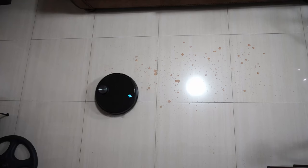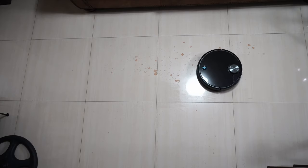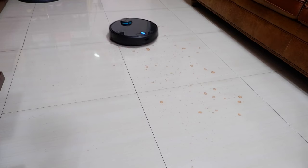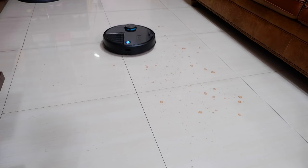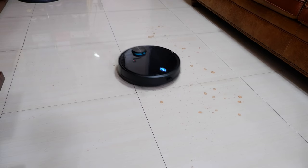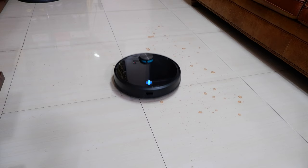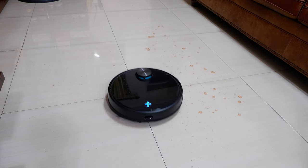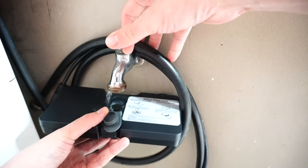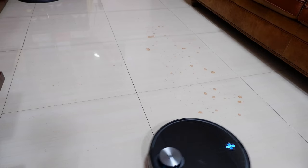The V3 gives users the option to select a Y pattern, where the robot goes in short back-and-forth movements similar to an iRobot Braava. This motion gives the V3 better agitation and slightly better results than the S5 Max for stain removal on hard surfaces. It was able to clean all red wine stains on tile with very minimal streaks, and impressively did so in one fewer pass without needing a second run or manual mopping. However, the Y pattern takes longer and uses more water — filling the 550 ml tank halfway, the V3 used all of it in a small area.